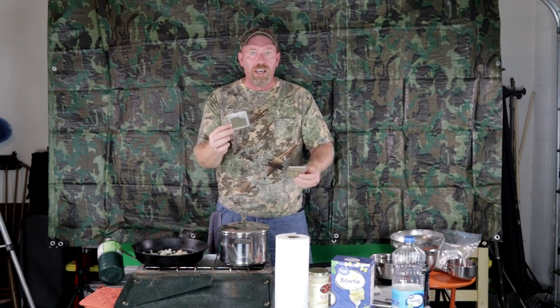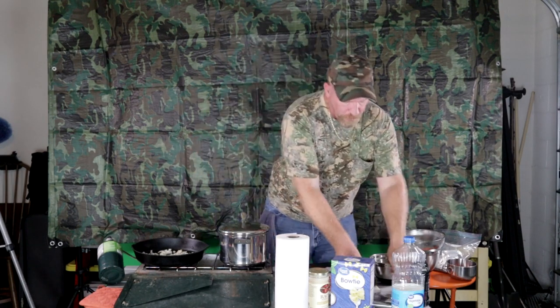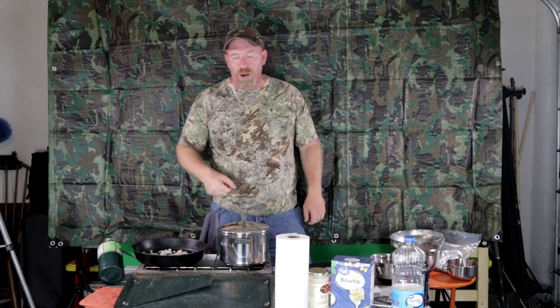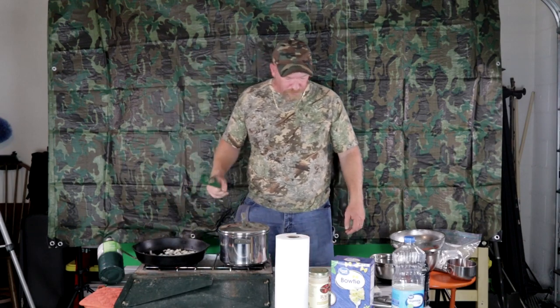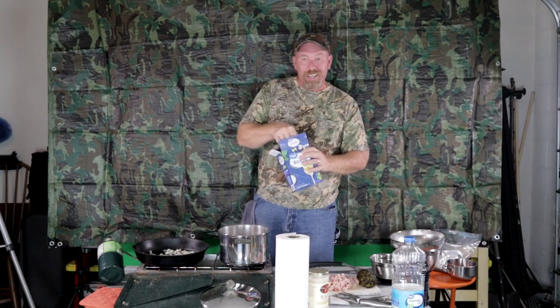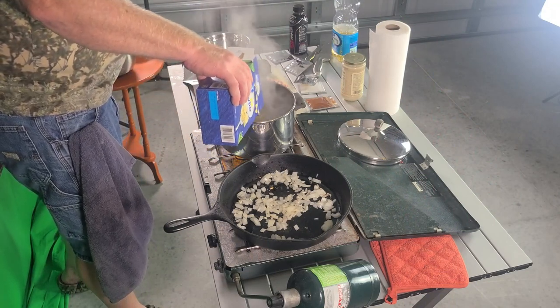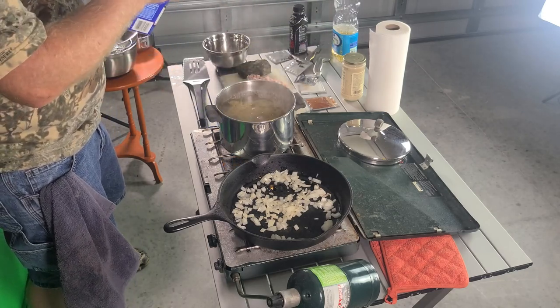Other seasonings you'll need for this recipe: parsley flakes, Italian seasoning, salt, and some paprika. Our water is starting to boil, so let's get our bowtie pasta into the water. The good thing about cooking with gas is it goes quick.